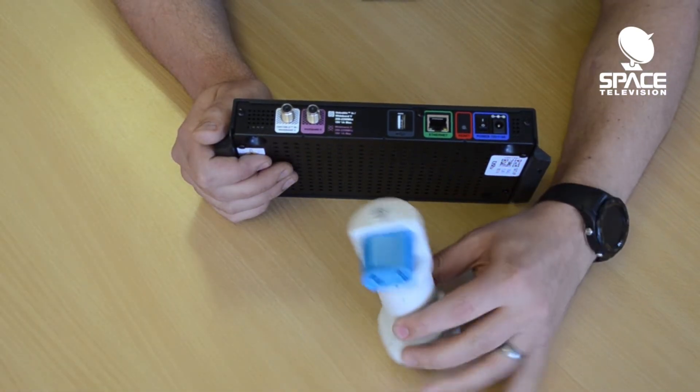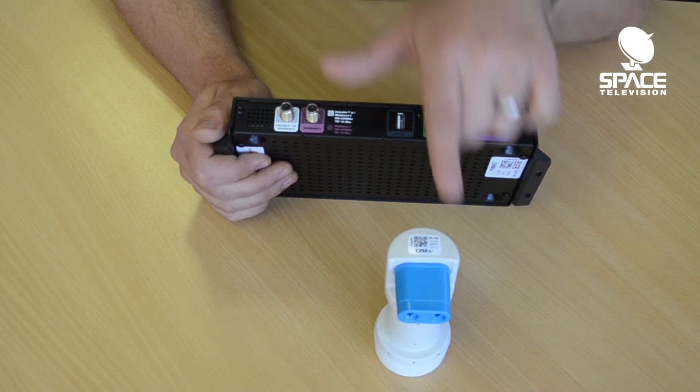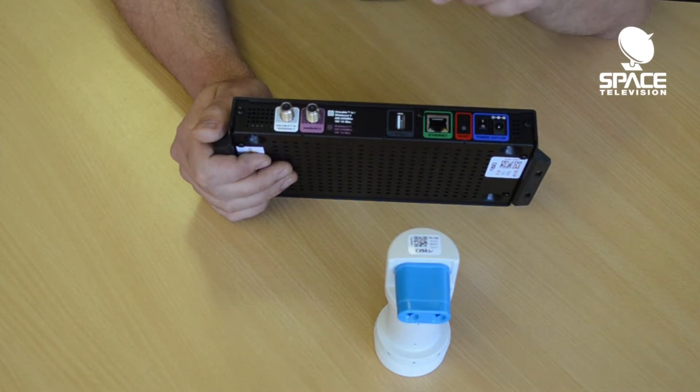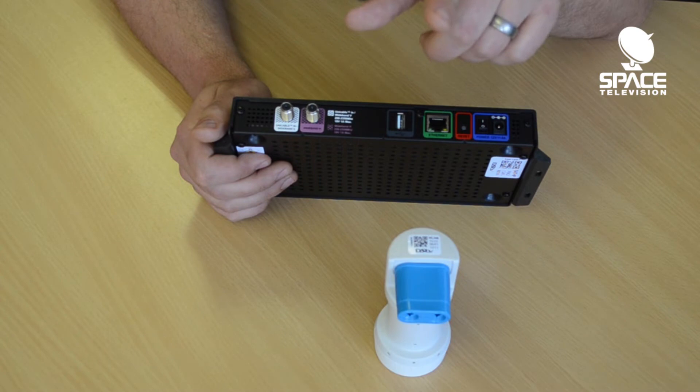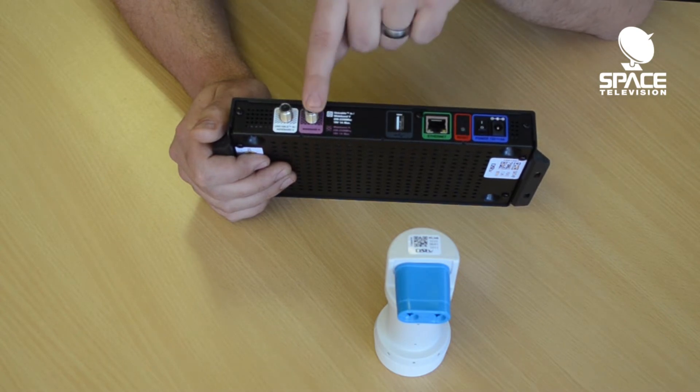This LNB takes the entire vertical polarisation and the entire horizontal polarisation and puts them onto one cable — so that's vertical low and vertical high onto one, and horizontal low and horizontal high onto the other one.